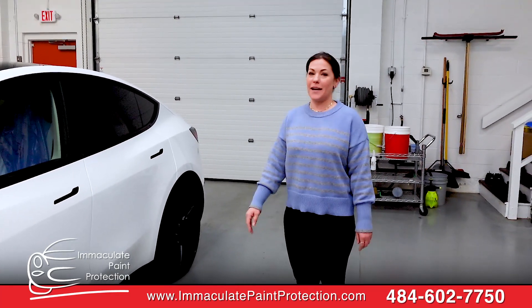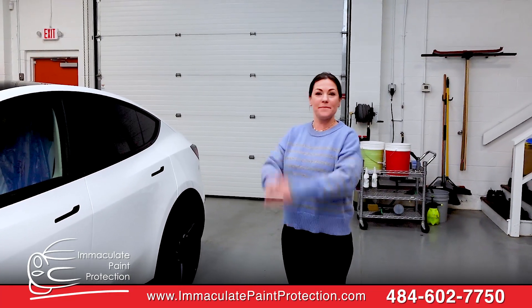Would you recommend Mac Lea Paint Protection? Absolutely, absolutely. Get it done and just come straight here. Thank you. Thank you.